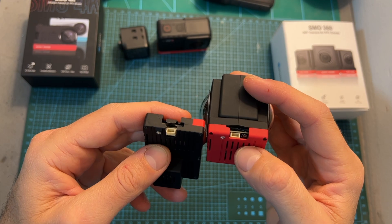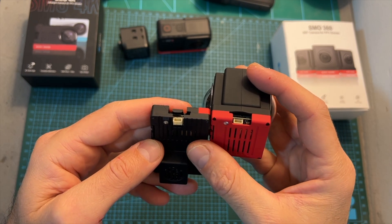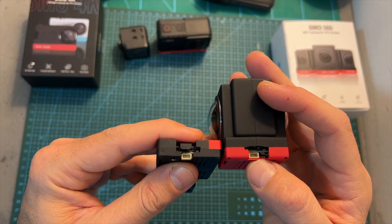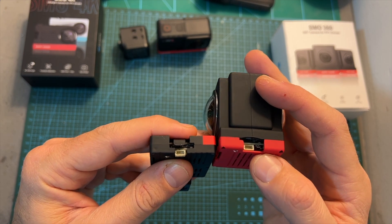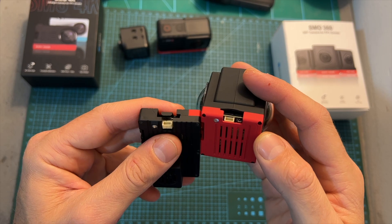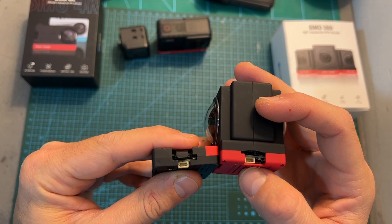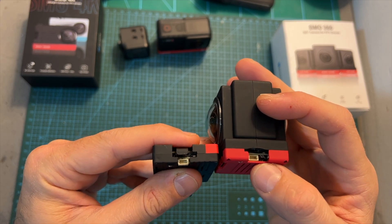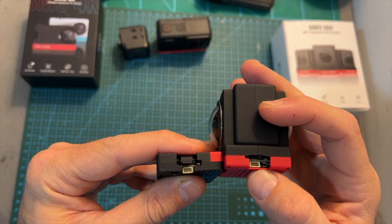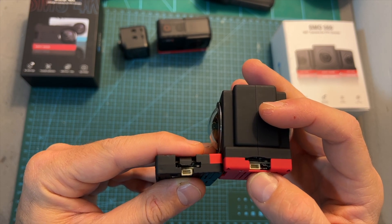In terms of features and specs, the SMO360 uses the same board as the SMO4K. Using this four-pin JST connector you'll be able to power it up, as you must provide it with an external power source since it doesn't feature a built-in battery. The supported input voltage is between 6 to 27 volts, so you can power it directly with up to 6S batteries, and once connected to a flight controller and configured properly you'll be able to start and stop recording videos using an auxiliary switch.